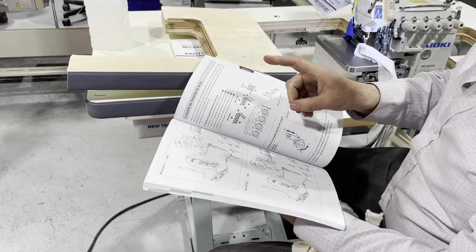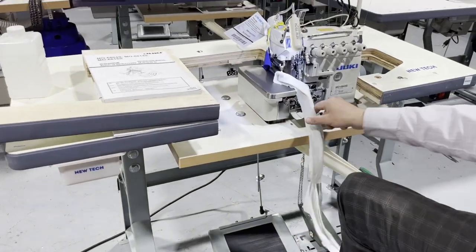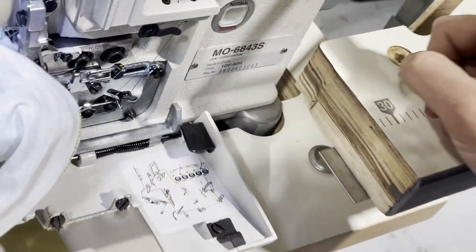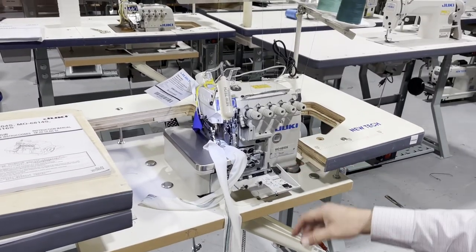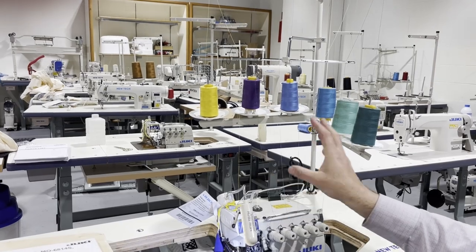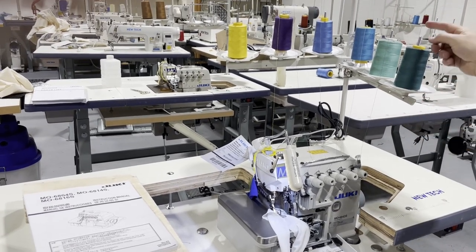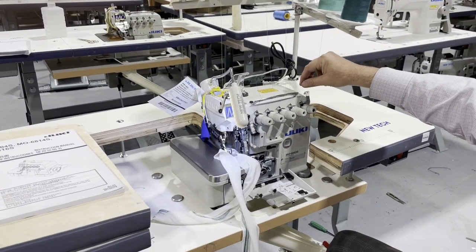A lot of people ask how to thread the machine. You can either use the book or look at the sticker right here on the machine — it's color-coded and shows you exactly how to thread it. When we build the sewing machine here and send it to a customer, we always use color-coded threads the first time so if there's any problem or skipping, you can find it easily. It is very, very important how you thread your machine — the way the thread stands, goes up, through the loop, through all the guides.